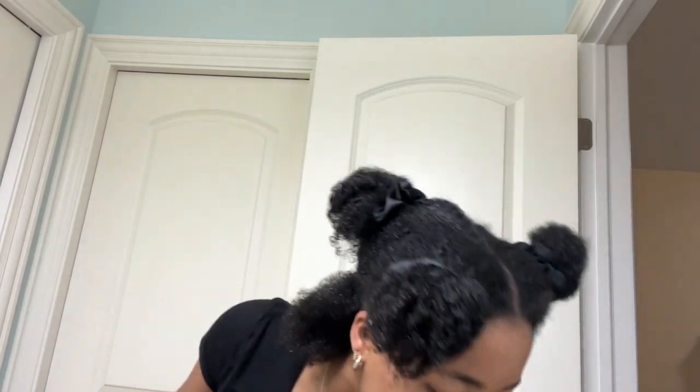Before I blow dry my hair, I do want to comb through it a little and add some moisture so that it's protected. I'm applying some leave-in conditioner — I like As I Am products — so I'm just going to apply that so my hair isn't so dry. I just want to try a small section first to see how it works.